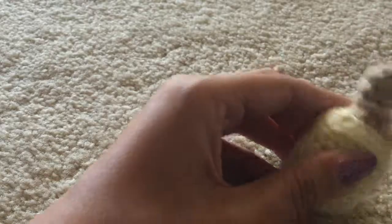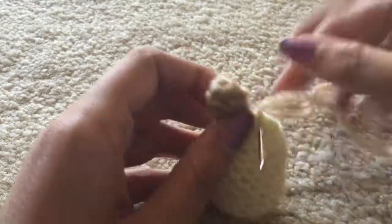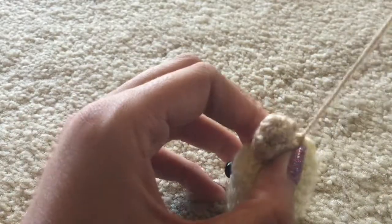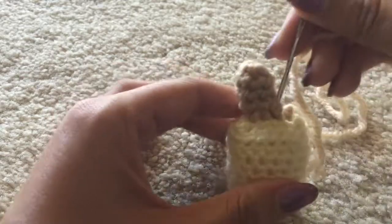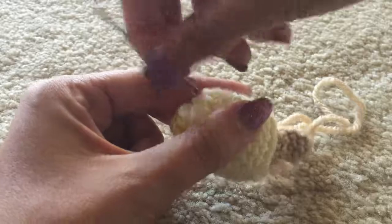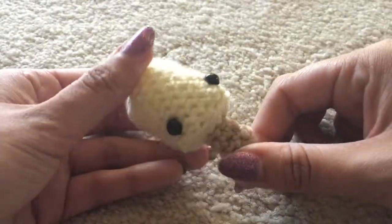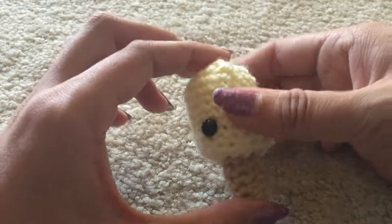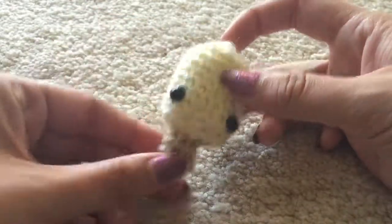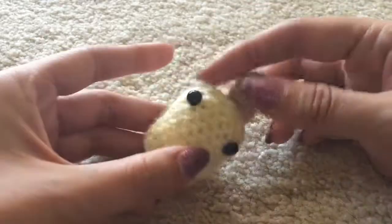Knot off the yarn the same way as when we closed the popsicle — make a little loop and insert the yarn needle back through that loop, then do it once more to double knot. Poke the yarn needle all the way through until it pokes out somewhere random, pull it snug, and snip off close to your project. And there we have it — you've made this tiny, cute popsicle! You can put it on a keychain, a hair clip, or anything you want. I hope you guys enjoyed this tutorial and found it informative. Go ahead and like, comment, and subscribe — see you next time!